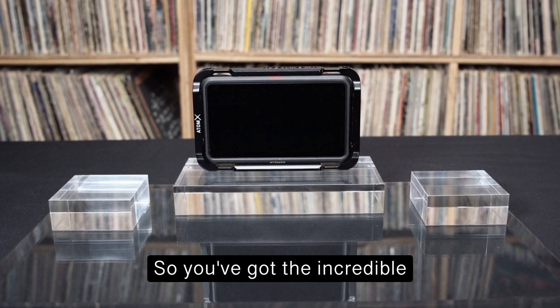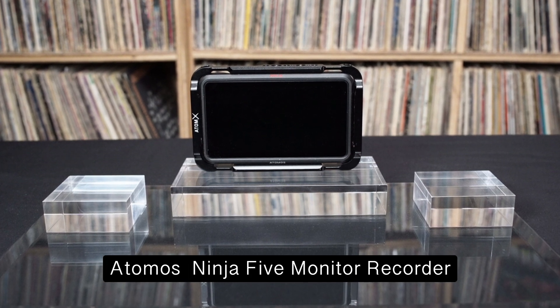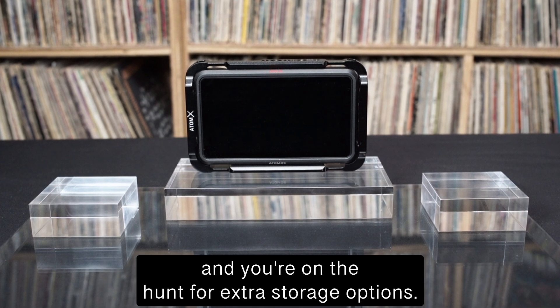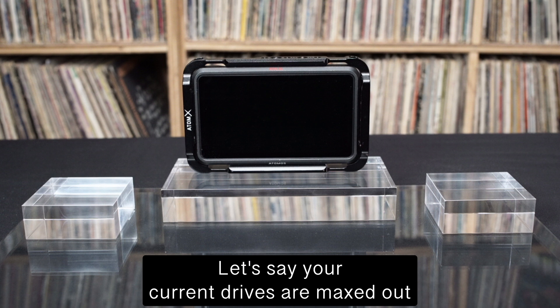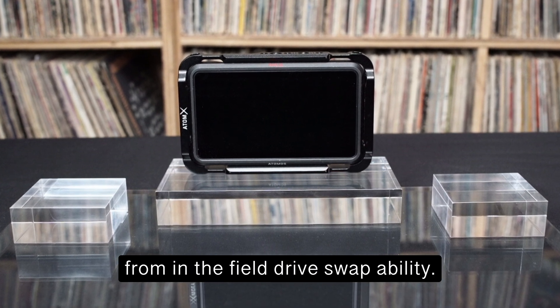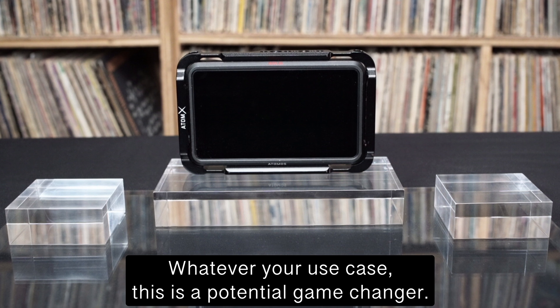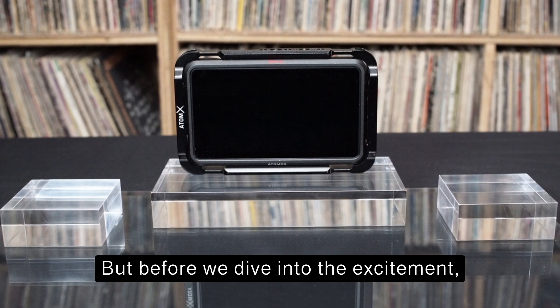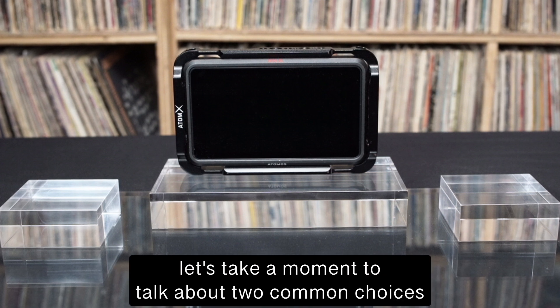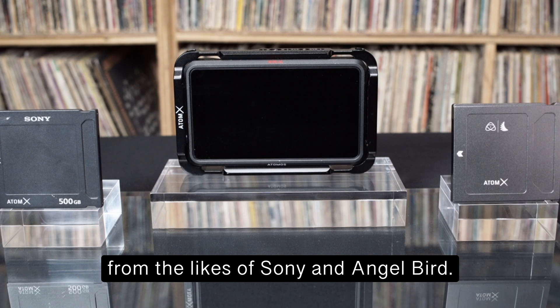Hey there fellow creatives. You've got the incredible Atomos Ninja 5 monitor recorder and you're on the hunt for extra storage options. Let's say your current drives are maxed out or your workflow can benefit from in-the-field drive swappability. Whatever your use case, this is a potential game changer. Before we dive in, let's take a moment to talk about two common choices from Sony and AngelBird.